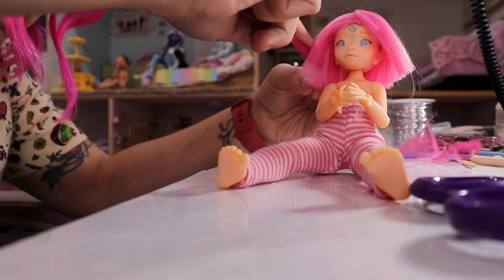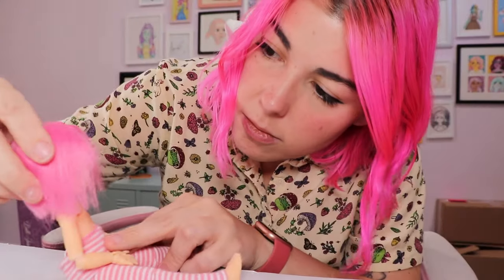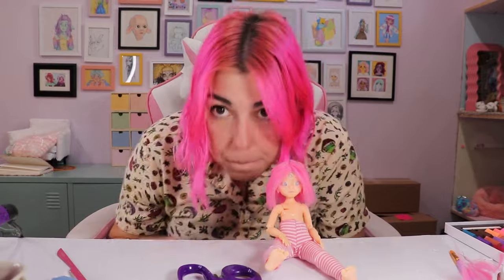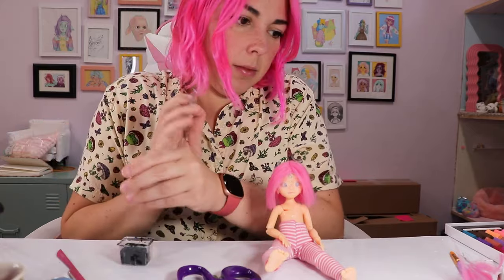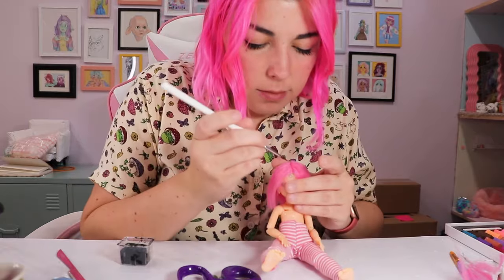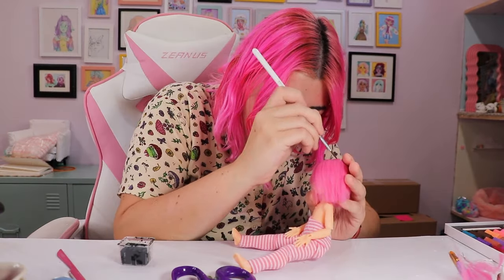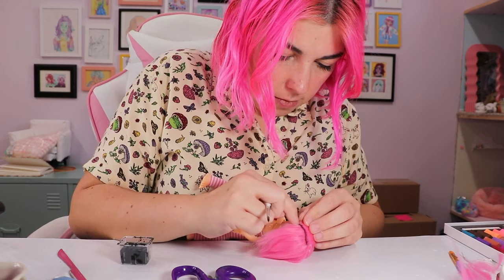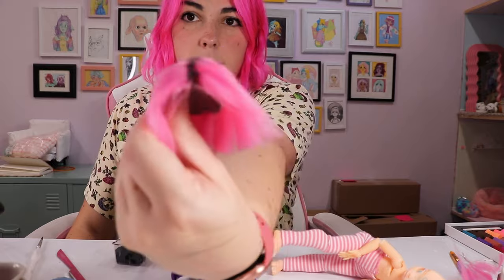As much as I would like to pretend my roots don't grow out and my hair just grows in pink, the roots are there. And I feel like it would be a disservice not to include them in this wig. I used some black gouache paint to brush the color into the parting line and then used my finger to smudge it out.